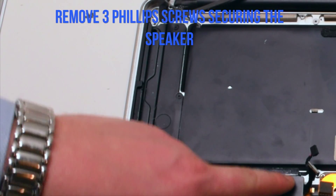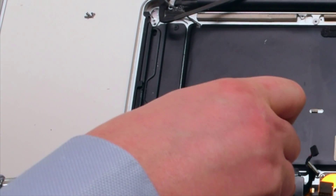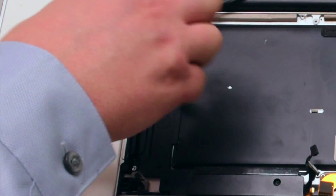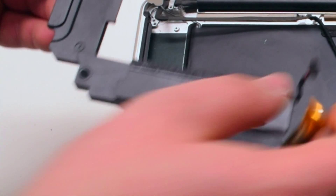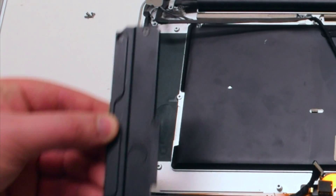Remove the three Phillips head screws securing the speaker. Remove the screws but leave them in place. You can now lift up and remove the speaker. Transfer the Phillips head screws to the new speaker.